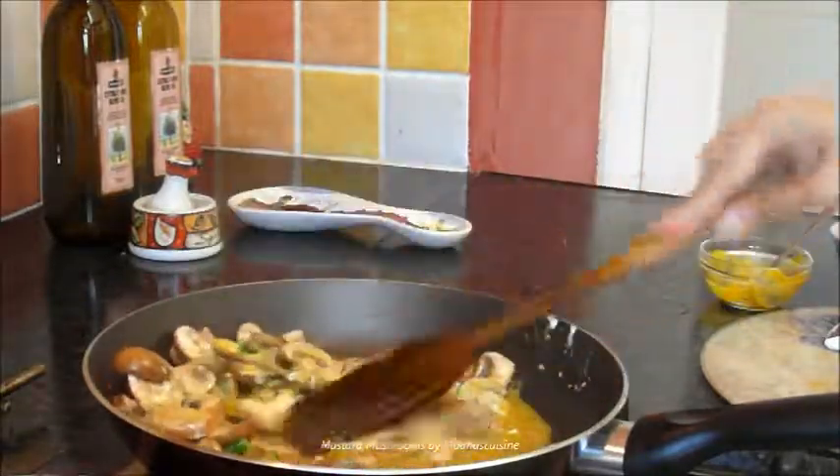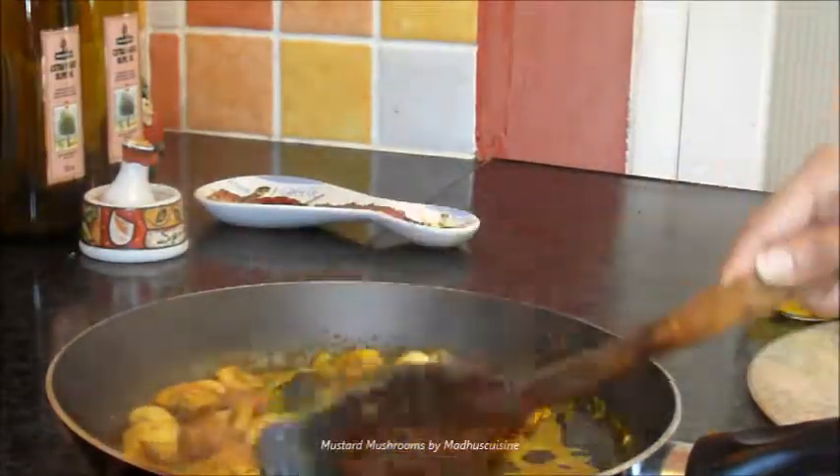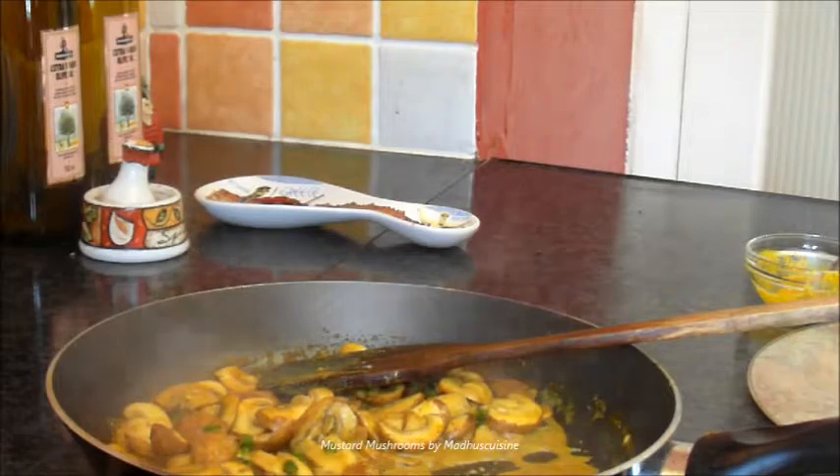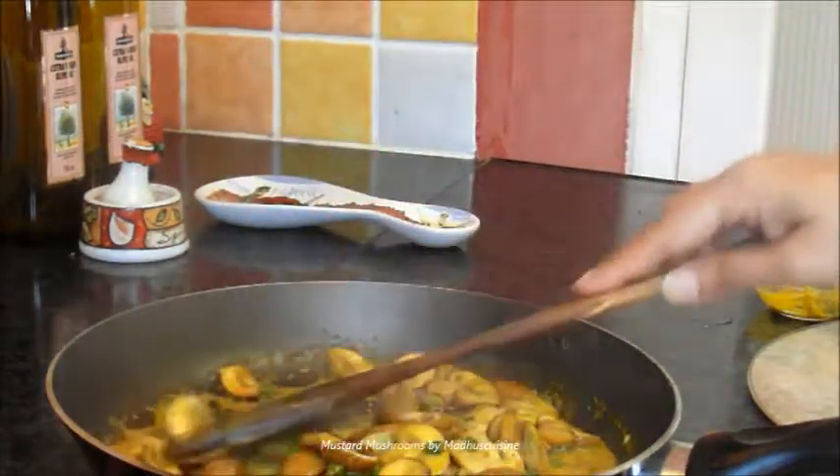Keep cooking. Season with salt. Now simmer for 5 minutes.